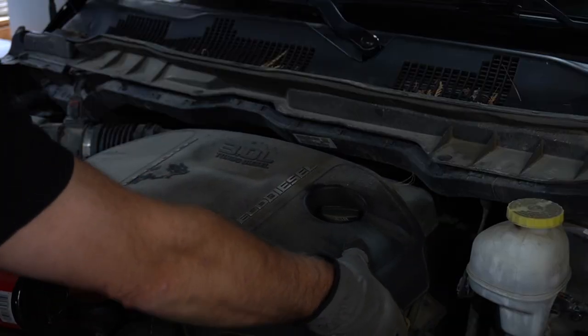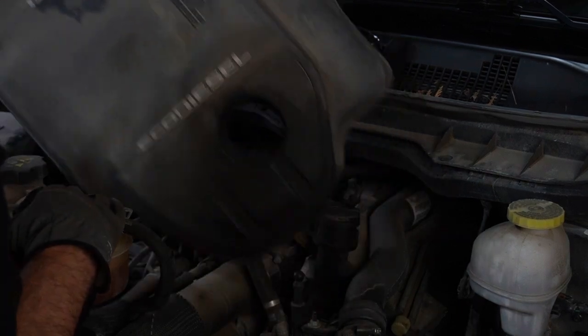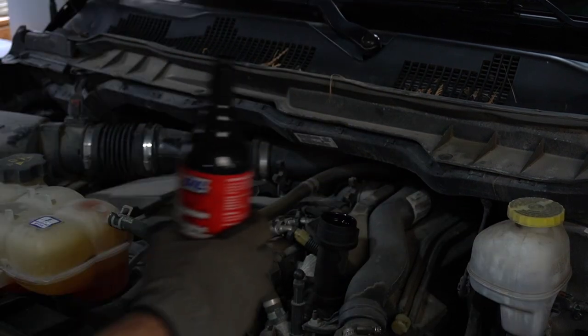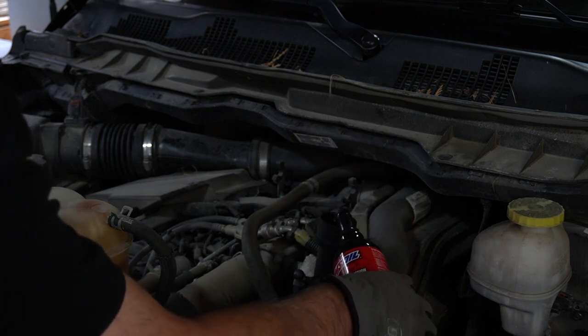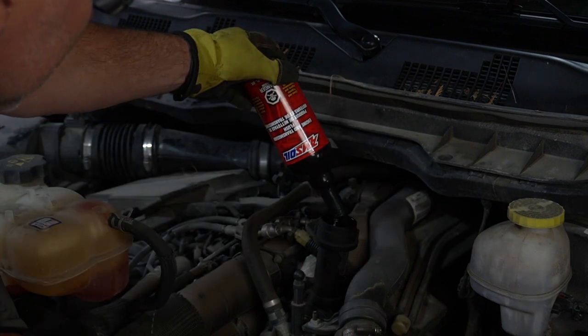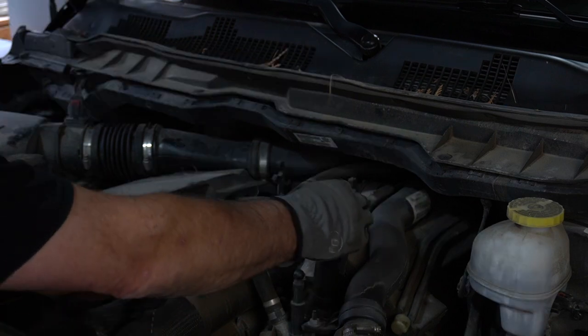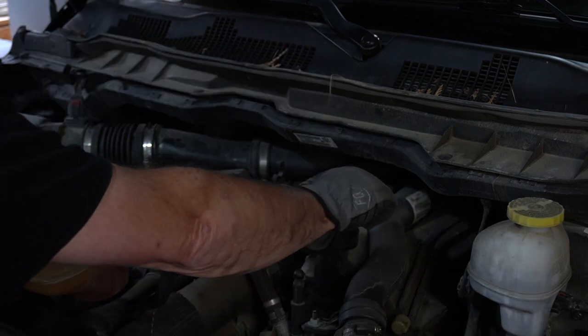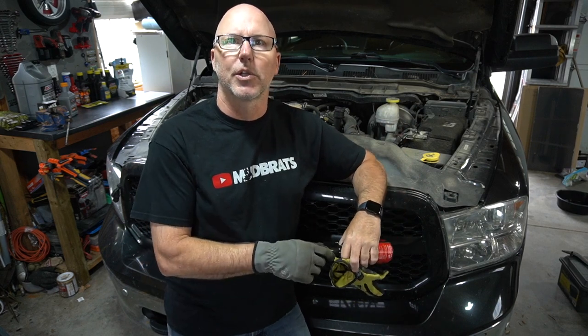You can pop this cover right off to get it out of the way. We're going to take this whole bottle and dump it into the oil fill area. Now that the engine flush is in the oil, we're going to start it and let the truck idle for 15 minutes, and then we're going to do the oil change.